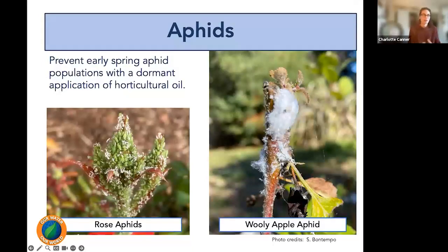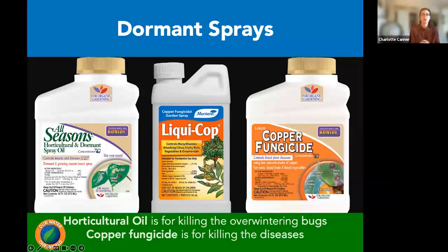There were a lot of aphid problems this year too. If you have a deciduous plant like roses or apples with chronic aphid problems, you can use a dormant horticultural oil during the winter season to smother overwintering aphids, and sometimes scale and other insects, to reduce the population in the spring. For dormant sprays, examples include horticultural oil like Bonide All Seasons Spray Oil for killing overwintering insects like aphids and scale, and copper fungicide like Monterey Liquid Cop or Bonide Copper Fungicide for diseases including peach leaf curl.